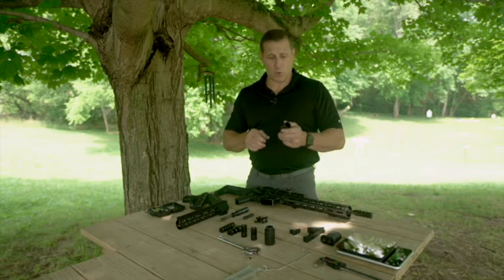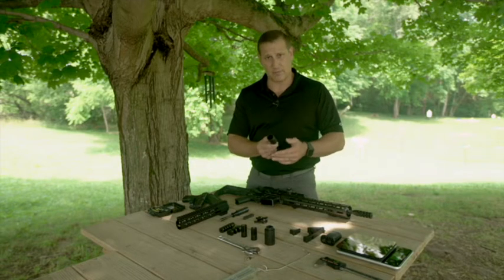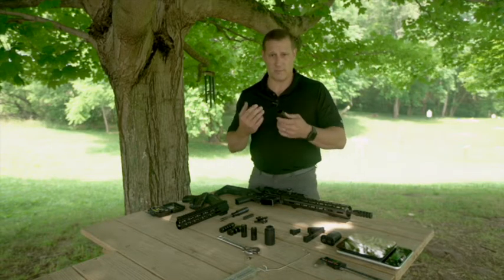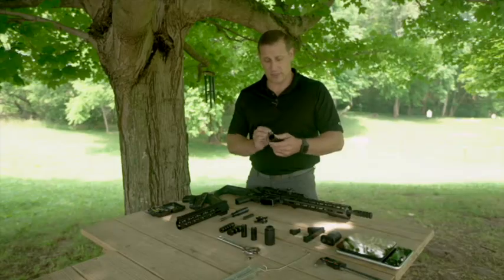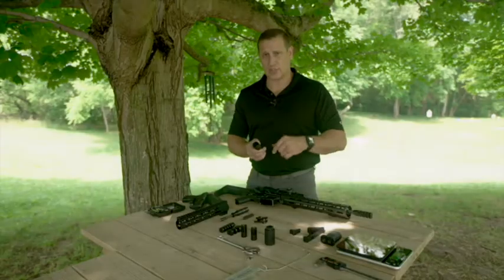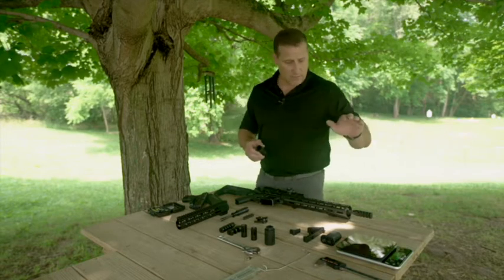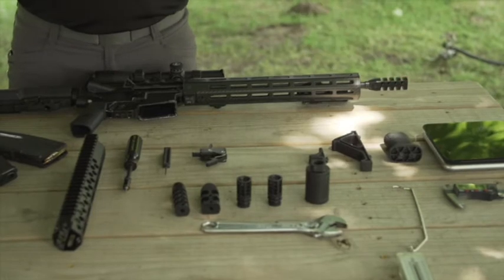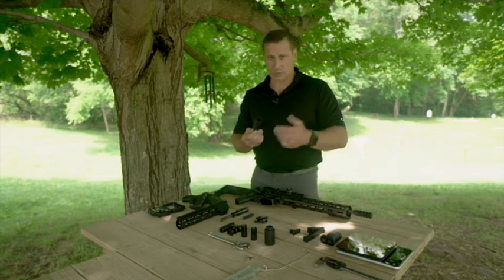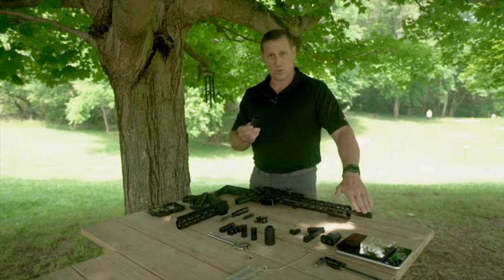The blast can directs the blast straight forward. If someone is beside you or you're shooting in a confined area, all that flame and overpressure goes downrange. It doesn't significantly decrease the sound, though it may reduce it slightly at the shooter's ear since it's directing the blast forward. What we're going to do is put the compensator on the rifle first — easy to swap with a regular adjustable wrench — run it, do a demonstration, then put the blast can on and show the difference.